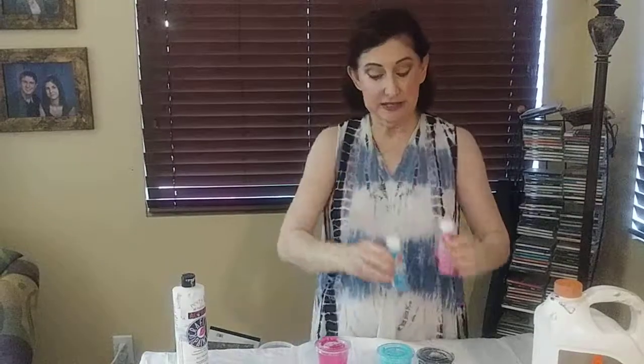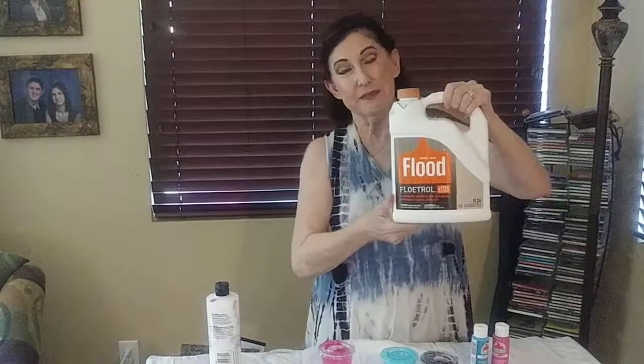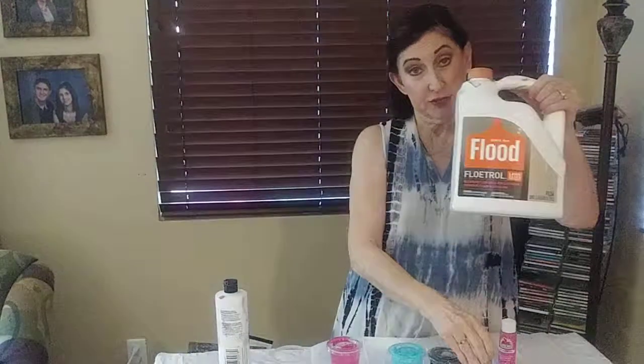There's all different kinds — the white here I'm using is craft paint. You can get it at Hobby Lobby, Walmart, Michaels, any place that sells acrylic paint. So what we do is we mix the Floetrol, which is a medium that helps the paint flow easier across the canvas. We'll mix the Floetrol with the acrylic paint. I like to do one part paint to two parts Floetrol.